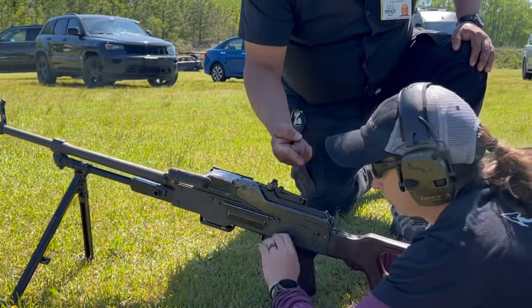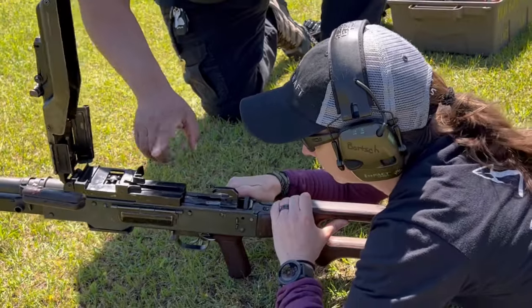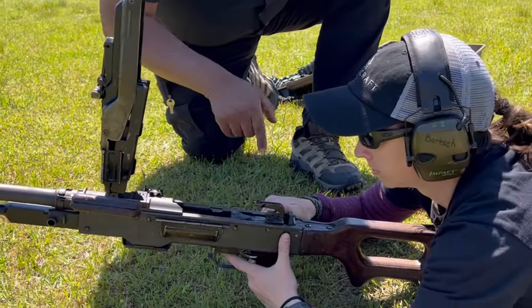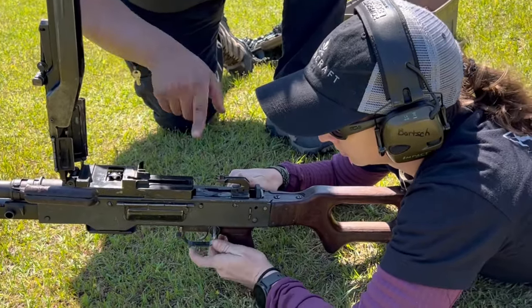Put it on safe. Just like that, and then lift up. All right, so now we inspect. We lift this up, we inspect — nothing in the chamber. We'll lower this and put it back on fire.